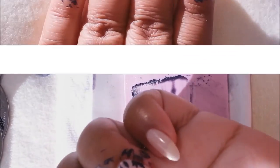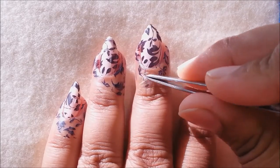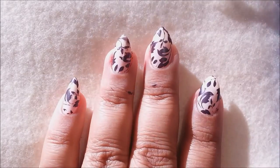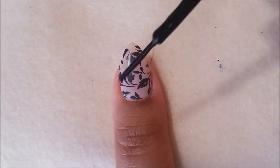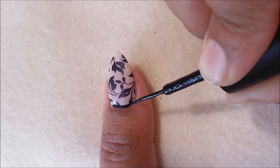Once we are done stamping all our nails, now it's time for the cleanup. Let's just peel off the glue and most of the mess will come along with it, so there is very little mess remaining. I can clean up the rest with acetone.